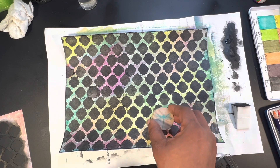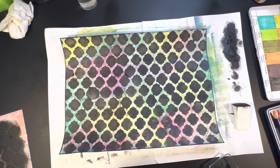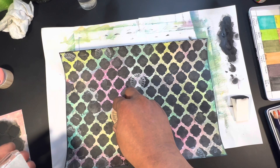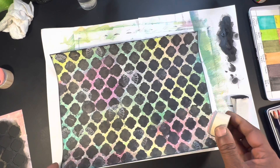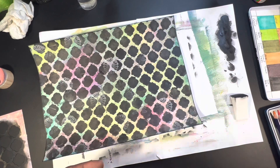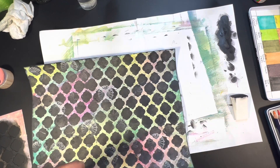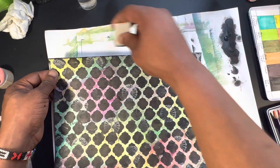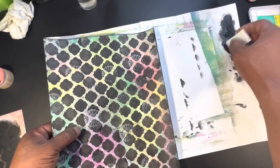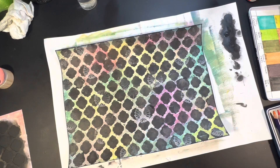I felt the black was a little too stark, so I used a dragonfly stamp with silver pigment ink and then a sunflower stamp with white pigment ink to break it up. Those outline stamps are great because they don't completely block out the black — you can see through the stamp. I re-edged just to be sure, then let it dry and sprayed it with a fixative. It's very important to let it dry first, then spray the fixative and let that dry completely before moving on.